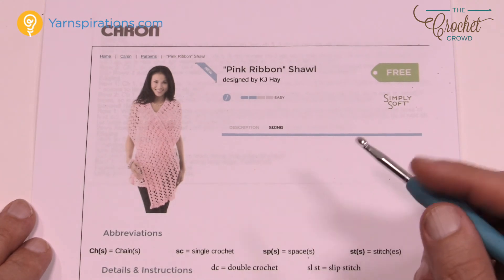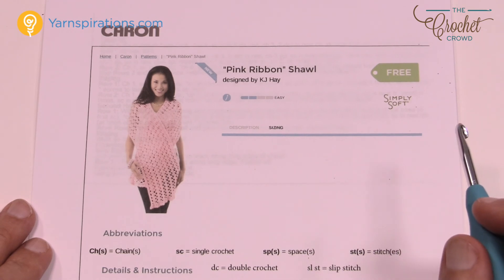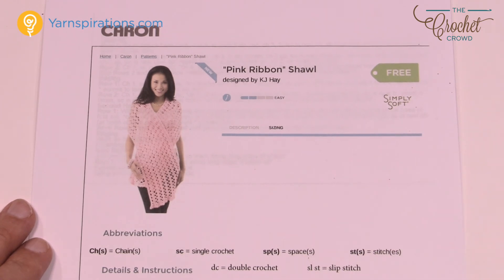You'll need a 5 mm size H crochet hook in order to play. I have done a diagram — I'm gonna show that to you next, and if you want to freeze frame it you can do so to take notes.